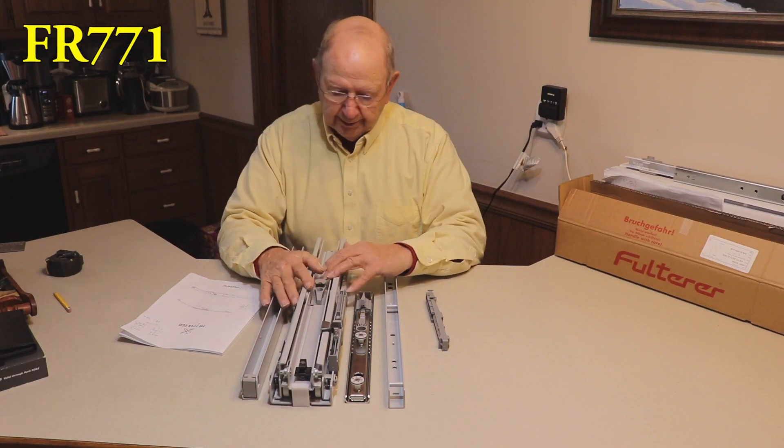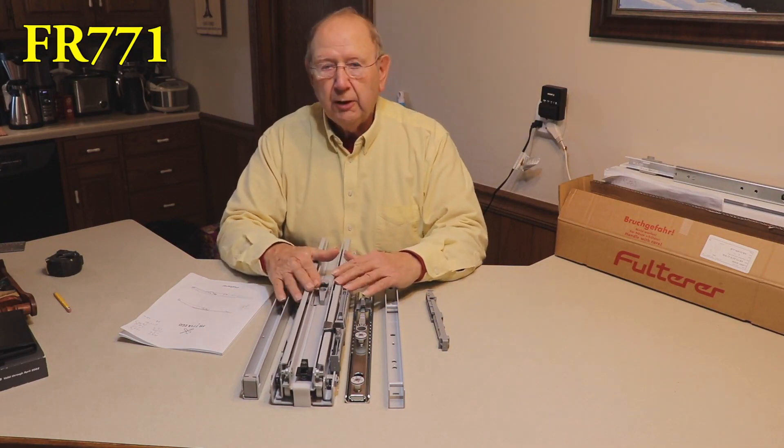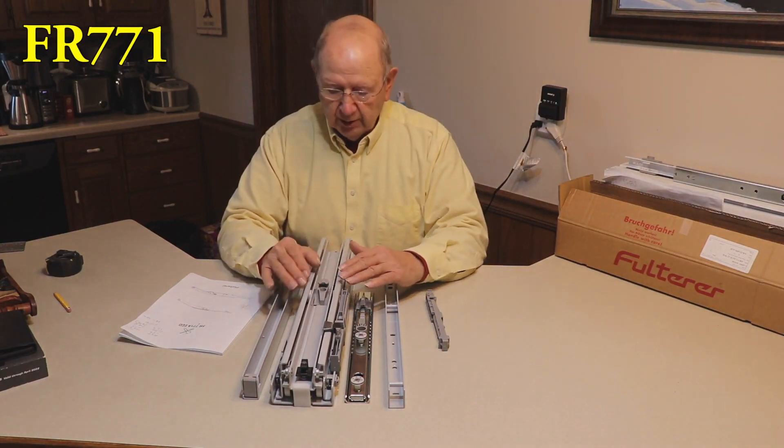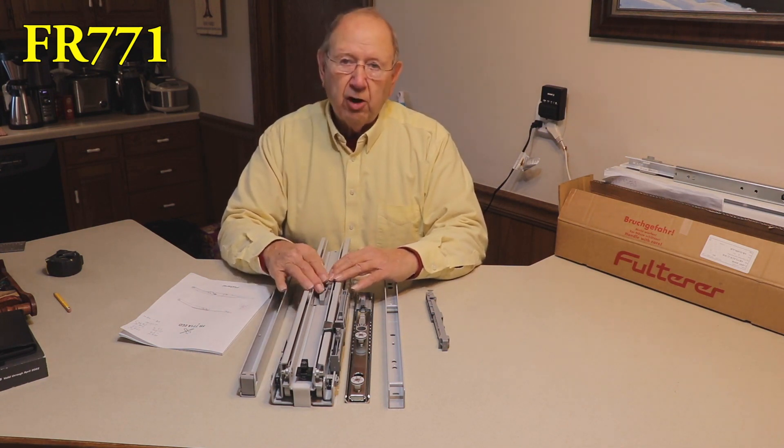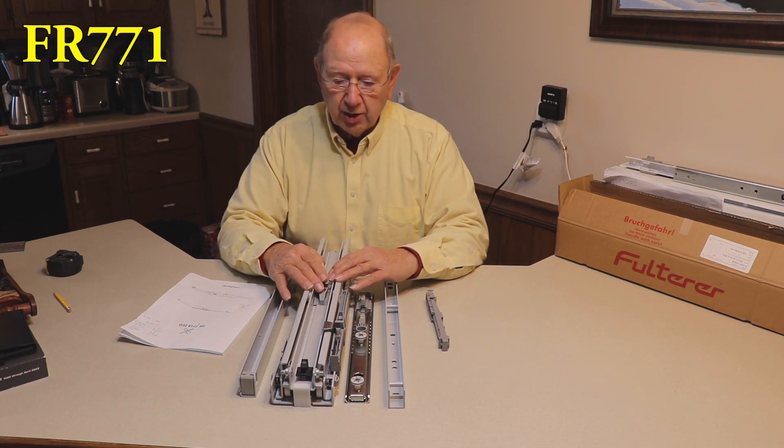This video is going to discuss the installation of the Fulterer FR 771 pantry rollout slide.